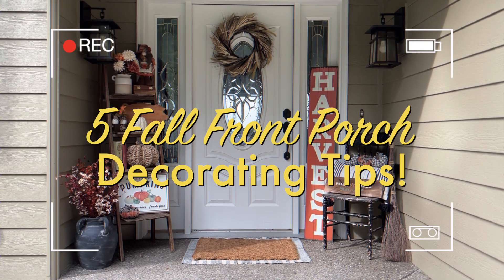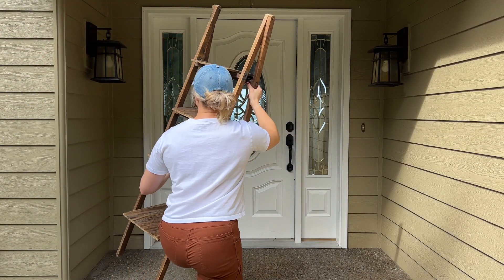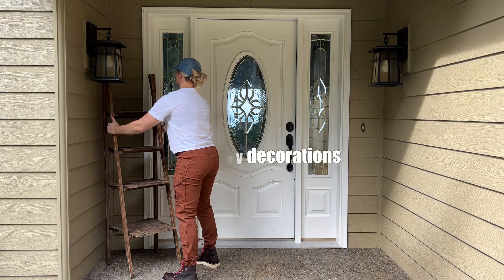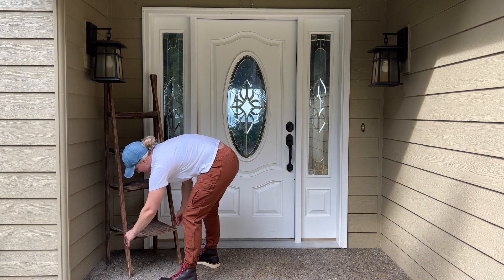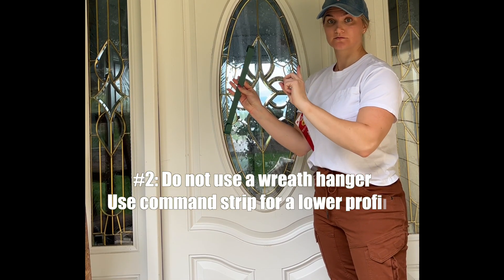Welcome back, it's Brady Michelle. I have a quick video for you guys today showing how to decorate your fall front porch with five easy tips. Tip number one is finding a tiered shelving unit or some sort of shelving unit that gives you a lot of space bang for your buck in a small front porch area. The more tiers equals more space for your decorations.